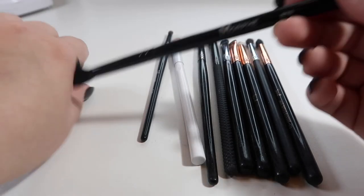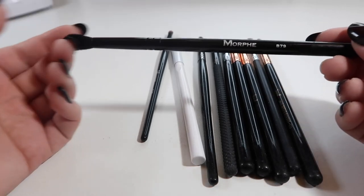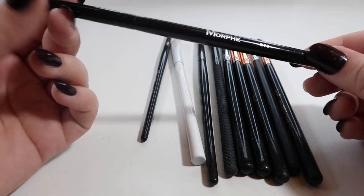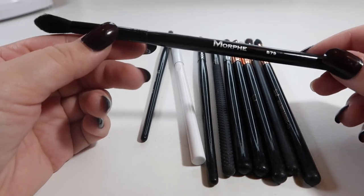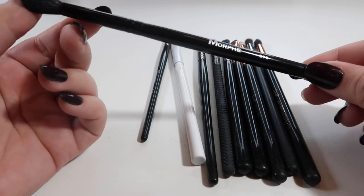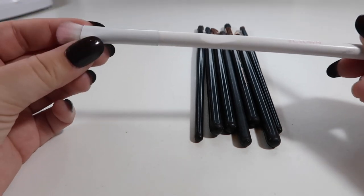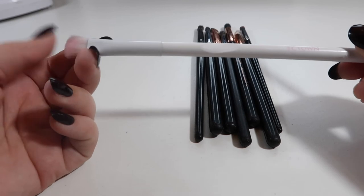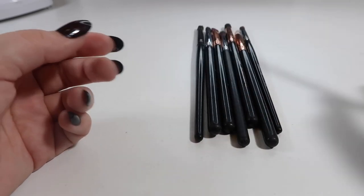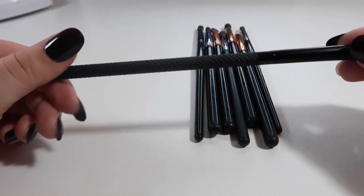This is an example of what Morphe actually does really well — this is a B79, a fluffy crease brush. It is one of the softest brushes I've ever felt, legitimately. It just feels really nice, blends out items really well. I just don't get why all their brushes can't be like this. This is a flat shader from Crown — I think I got it in a set from Boxycharm. I never reach for it. It's fluffy but you can't really blend with it or really place shadow with it, so bye.